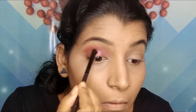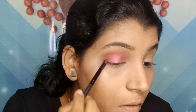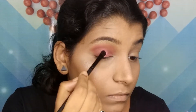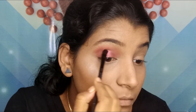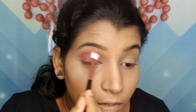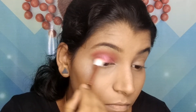Then I'm taking this beautiful cranberry shade — I've wetted my brush for this — and applying it all over my eyelid. Then I'm blending it out with the brush so that there are no harsh lines.